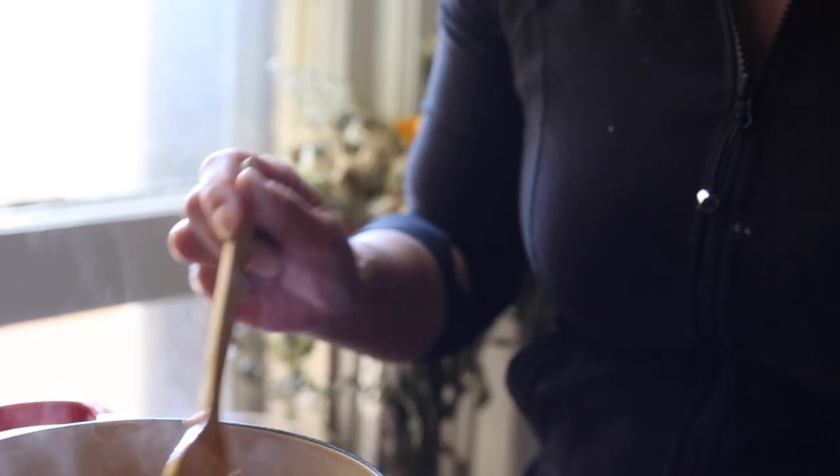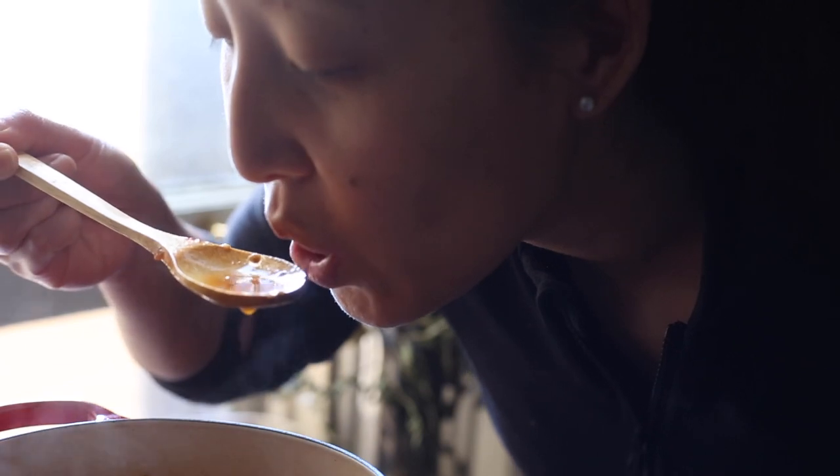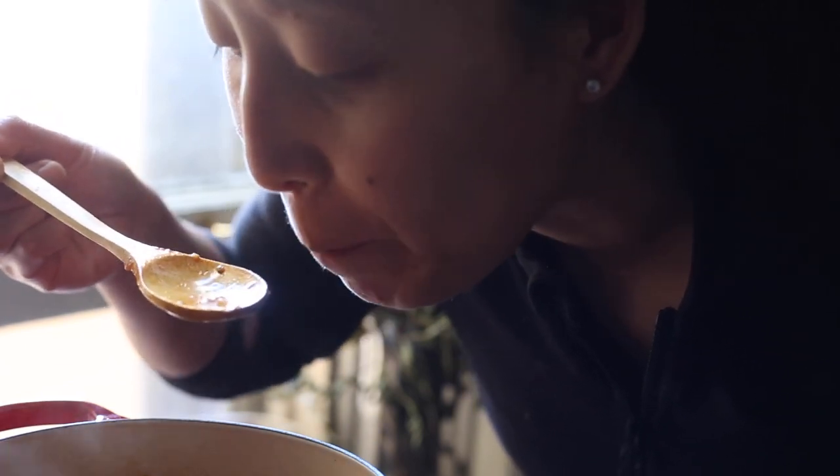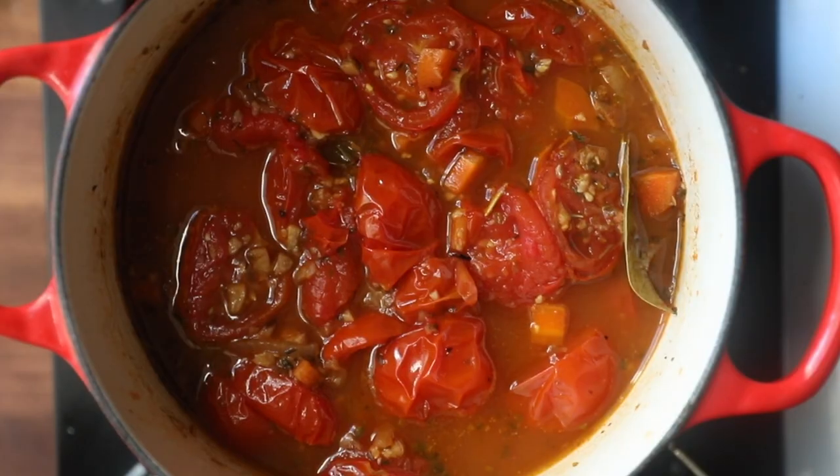Okay, so there are our tomatoes — they are braised and bubbly, they look incredible! Look at all the juices that came out of those tomatoes. I didn't add any liquid to this at all. I'm gonna give it a taste — you always have to taste to make sure it tastes exactly the way you want it to. And my god, it totally does. Almost never goes wrong with these tomatoes.